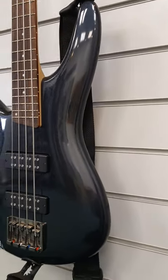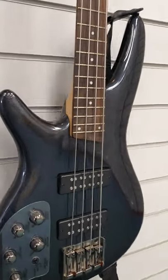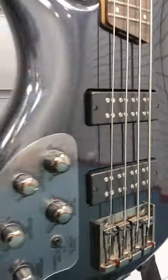I'll just run you around the guitar now just so that you can see it. Well, it's a bass anyway, you know what I mean. So just around the side, got some nice humbucking pickups there.